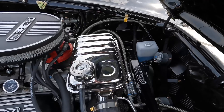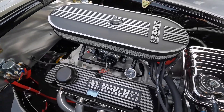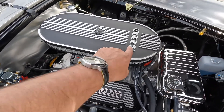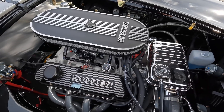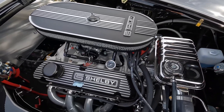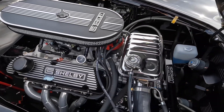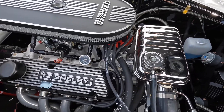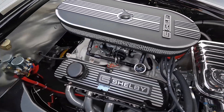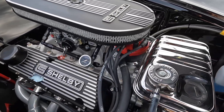Those guys are the only ones touching our Superformances and they do a great job. Now if you're looking at this car and you want to buy it and you'd like different valve covers or a different air cleaner, we can change those out for you. But we prefer, with this color combo and classic look, the Shelby covers on there — gives it a nice little touch. Super clean engine compartment — look at the wiring job. I see some cars out there for sale and it looks like spaghetti under there, but we do our own custom wire harnesses. Look at that — it's just professionally done, beautiful.